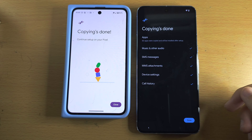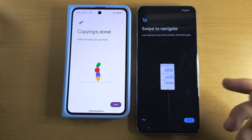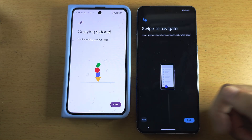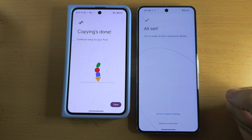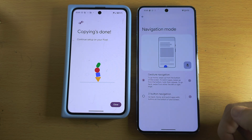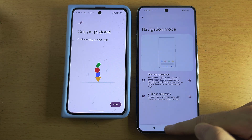We now see 'Copy and done' — tap Done. You'll then see 'Swipe to navigate,' which gives instructions on how to use swipe gestures. Tap Skip if you prefer. If you swipe up it will set swipe gestures as the default, but if your old Google Pixel used buttons you may want to keep the buttons. To do this, go to Swipe Navigation Settings and set Button Navigation, then go home.